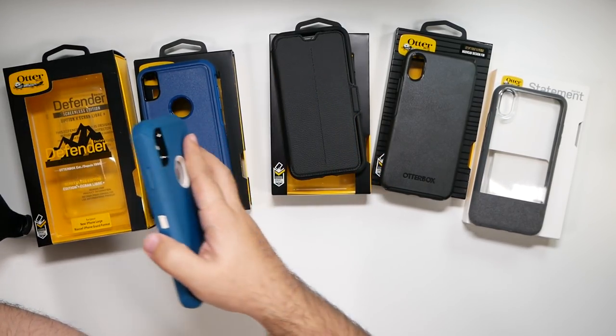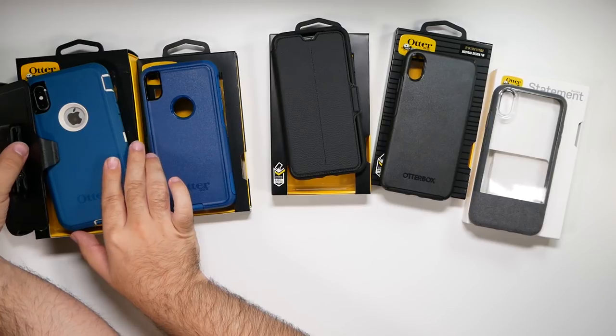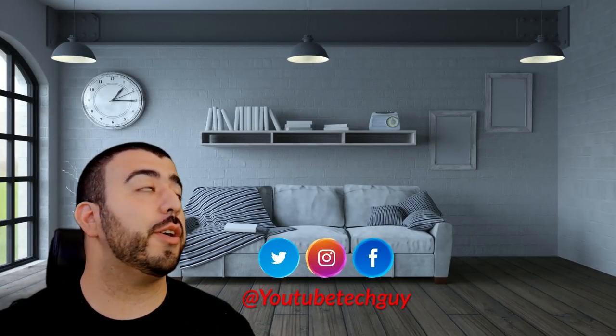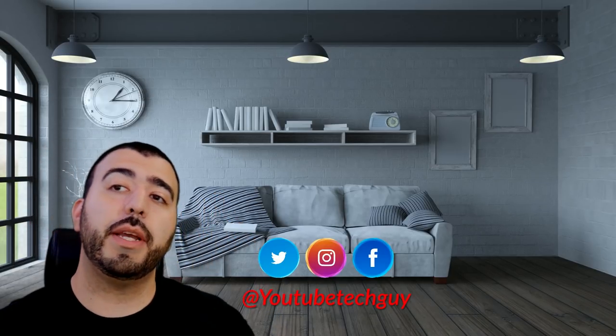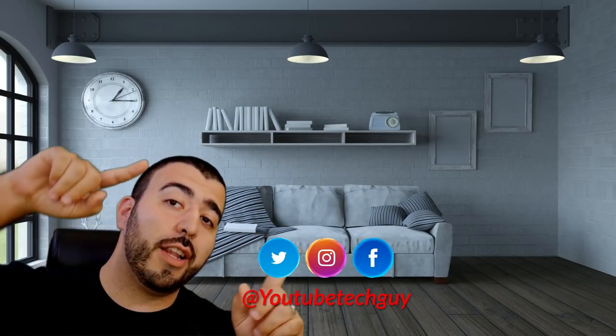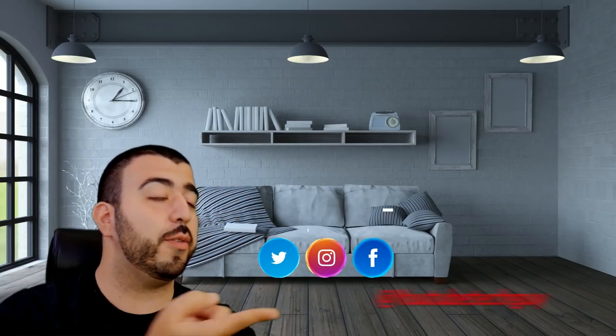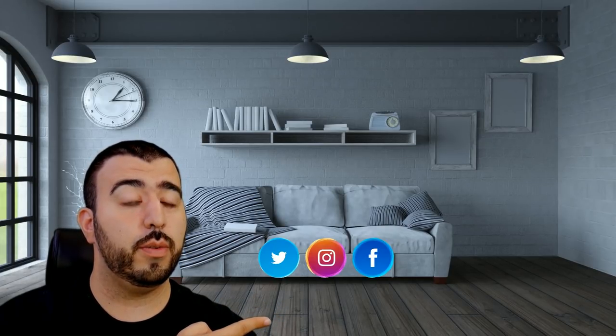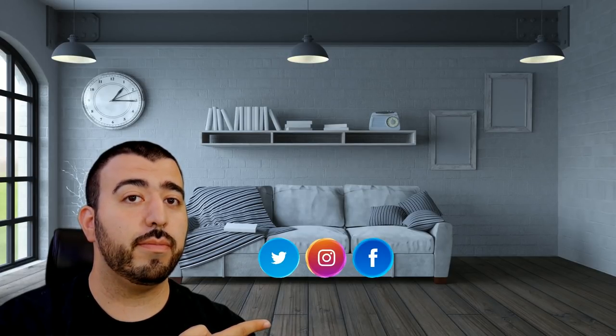So that is going to be all of the different cases. Let me know which one you would get in the comment section down below. All the links will be down there as well. Thank you as always for watching — this has been RICKY, the YouTube tech guy. Thank you for watching. If you liked it, go ahead and subscribe up there. Make sure you follow us on social media, check out our latest video, and right down here you're going to find the perfect video for you. Thanks again.